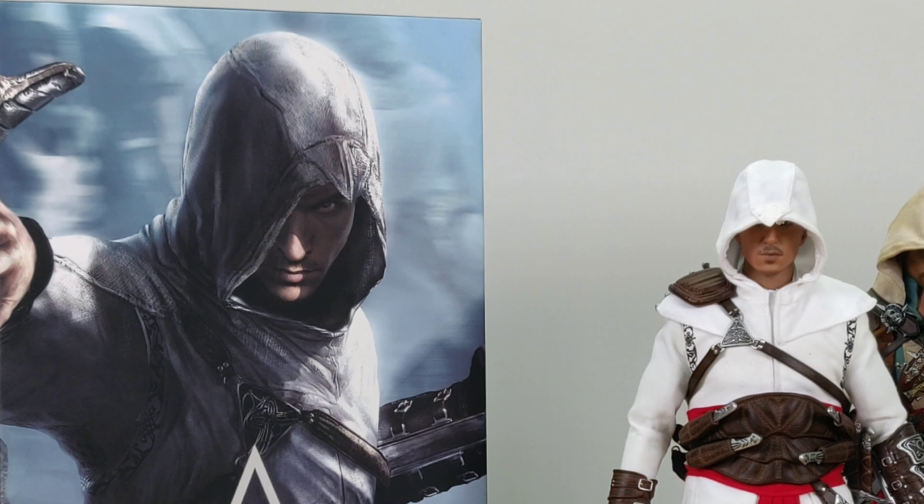Having said that, I have a few nitpicks for this figure. I wish they did more on the custom weathering, and their articulation does not fully allow me to recreate some scenes from the video game — guess I need some modification work. So if you are a fan of this series, it's definitely worth the purchase. Furthermore, Damtoys will also be releasing Assassin's Creed figures from other versions, and I will be looking forward to doing the unboxing for you next time.